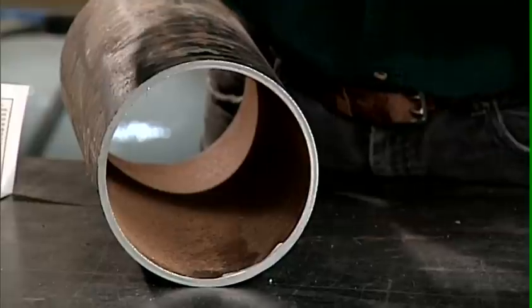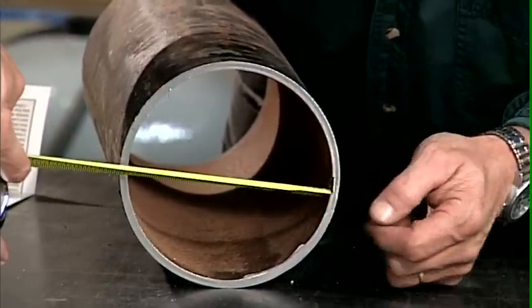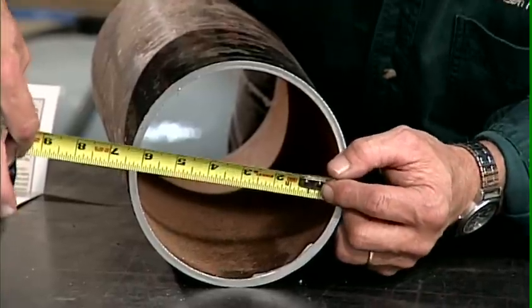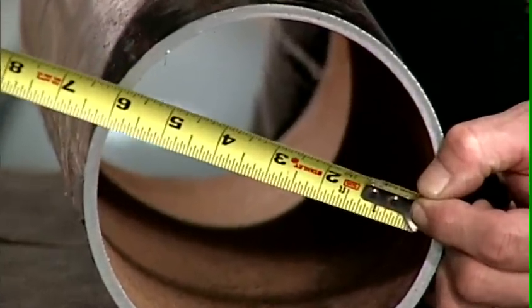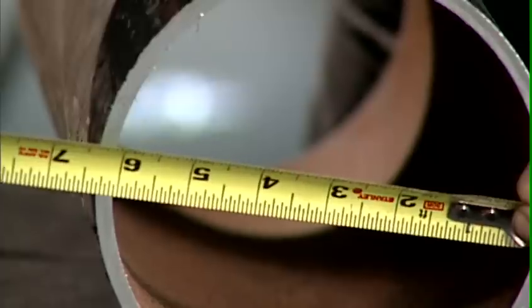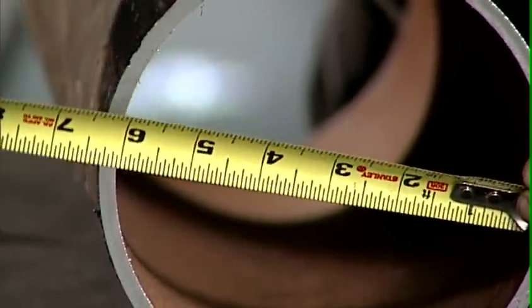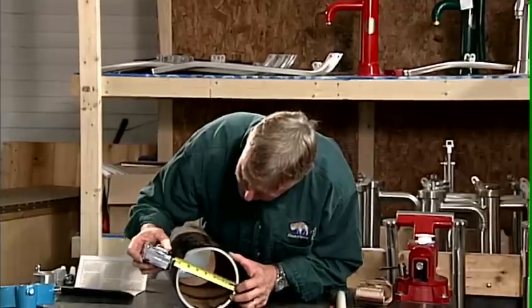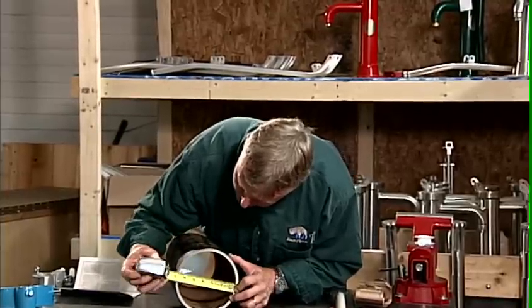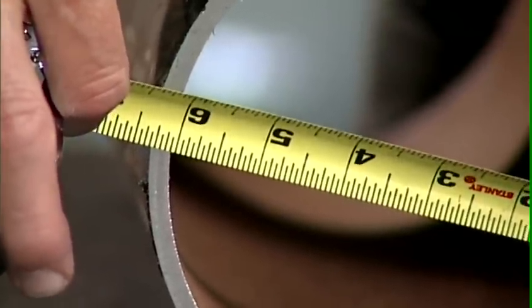We're going to set the tape up against the inside wall of the casing and rock the tape back and forth to pick the largest inside dimension. You'll notice if we're out here we're about five and three-quarters; if we rock it all the way down we're five and three-quarters again; but if we stop halfway in between it's going to measure six-inch inside diameter. So that's a very key measurement.